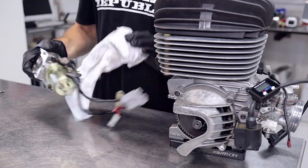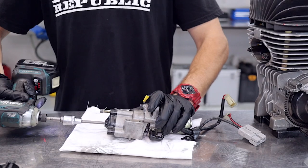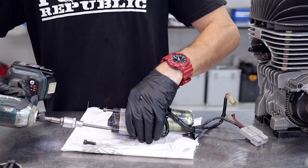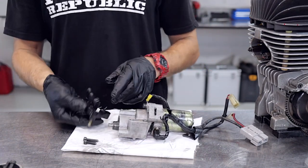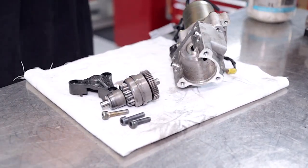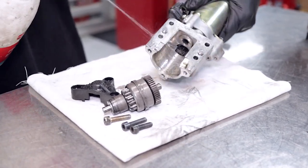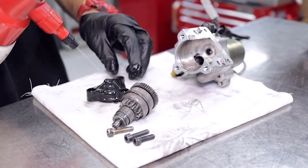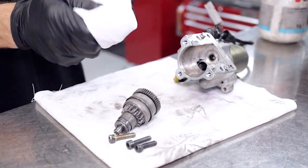Now we can remove the bendix cover, or the starter reduction gear cover — this is a plastic cover. I'm just removing those three cap screws. Now that we've got the cover out of the way we can pull that starter reduction gear out of the starter motor assembly and we're going to start cleaning it. I'm using some workshop solvent here, but it's all built-up old chain lube, so I think the best method is probably to use some degreaser.